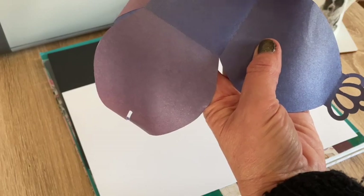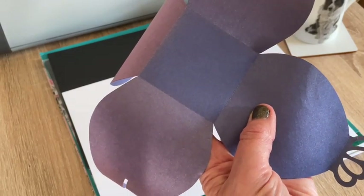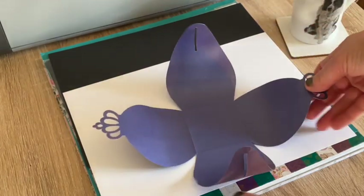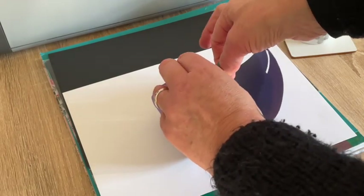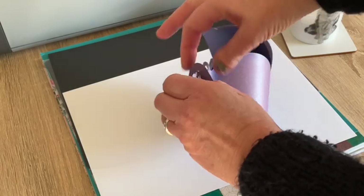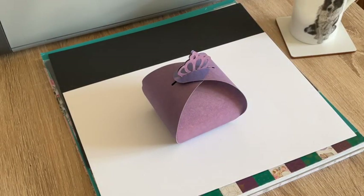It's got some perforated score marks around the bottom - you can see mine's been standing in the sunshine, I made this one ages ago and it's just been on display in my craft room. You can see there's a perforated cut line there, and the machine cuts the whole thing out. Then you just fold the crowns in, hold them like that, and they pop through that little hole.